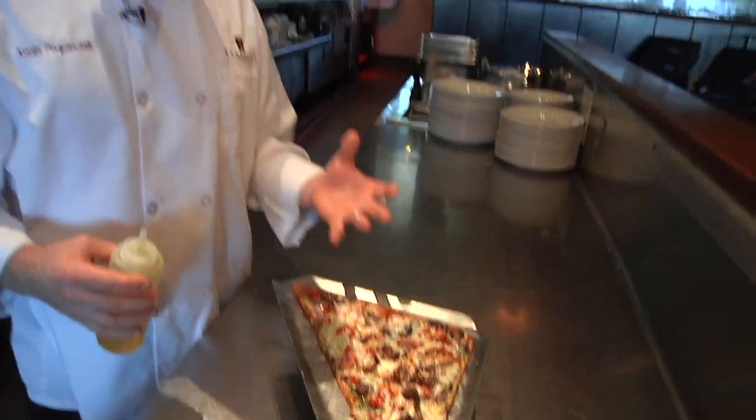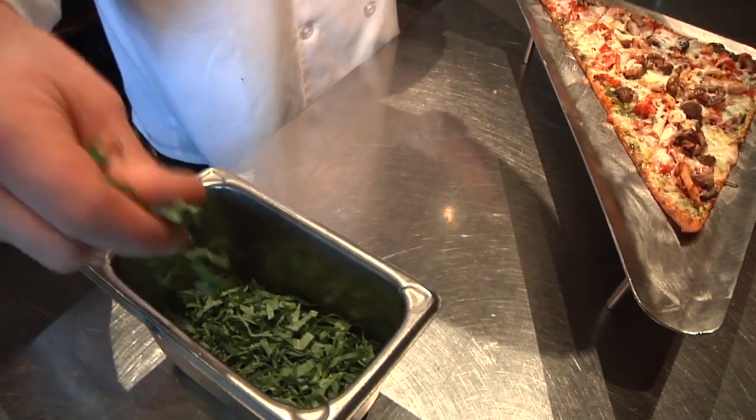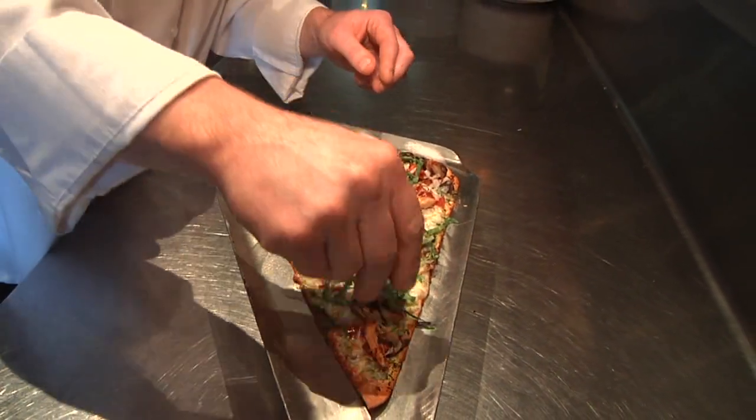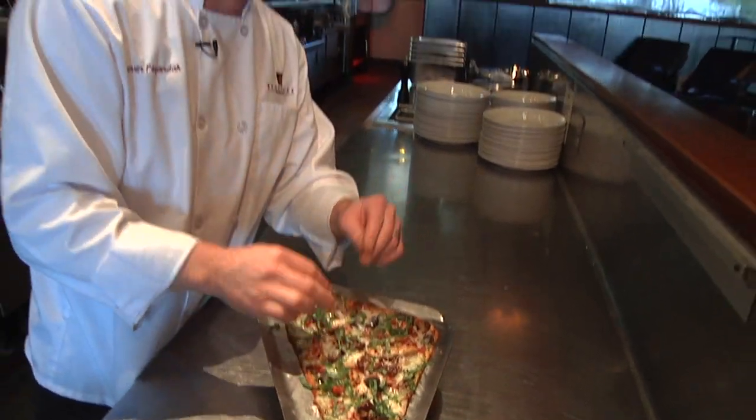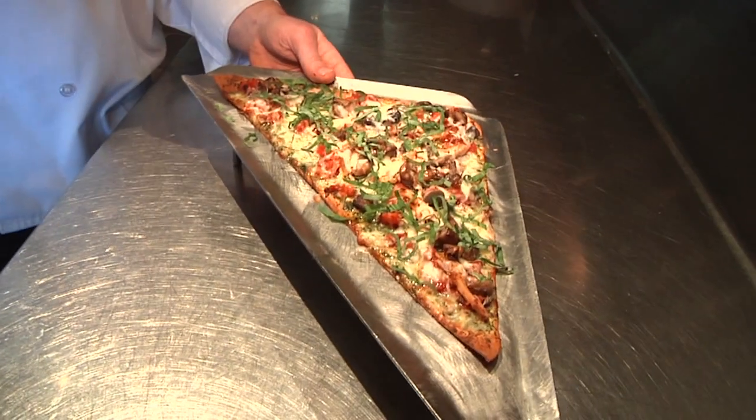When you bring it to the table, the heat from the flatbread and the oil will really come off, and everyone at the table will smell the fresh basil with the truffle oil mixture. Just finishing it with that julienne basil across the entire flatbread. And there you have one of our signature flatbreads, the rotisserie chicken flatbread.